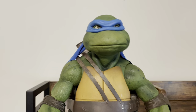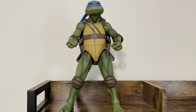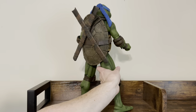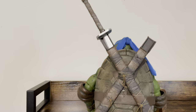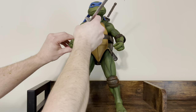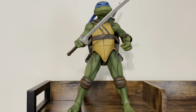The ankle has a swivel, an up-and-down movement, and then a rocker. So you get all the different articulation that you'd want, especially from a very large figure like this. The katana blades can store nicely in the back holster — just slide them in and it looks great from the front as well. And he can hold one quite sturdy in his hand, holding his katana blade with one stored in the back.